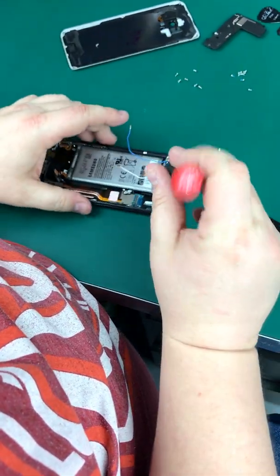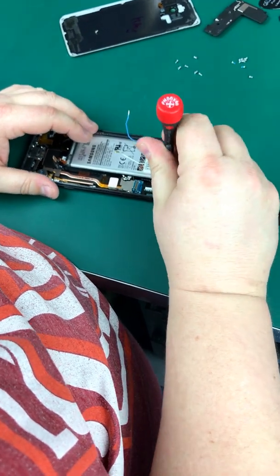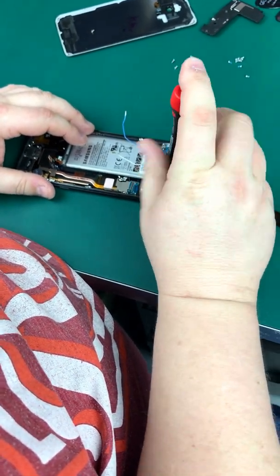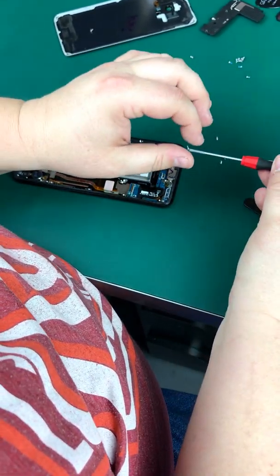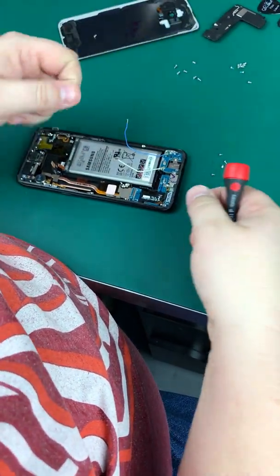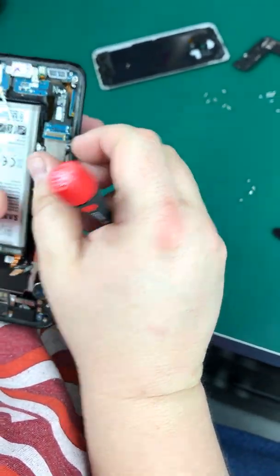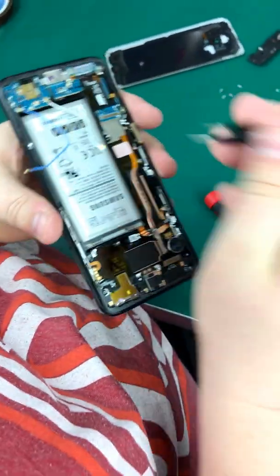If you heard me talk about this earlier where I thought it would just pop apart — I want to give Samsung credit. The new adhesive is quite heavy. We thought we'd have a simple video where we'd just pop off the back, but it ended up taking forever.